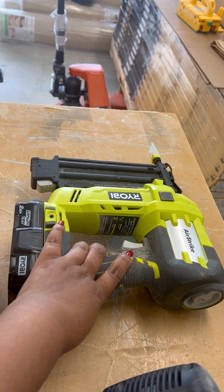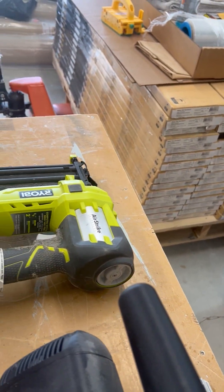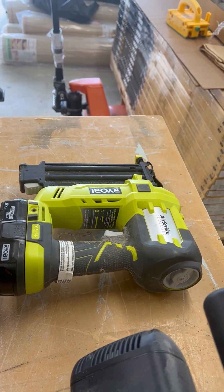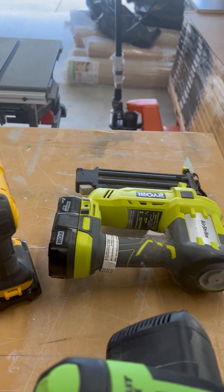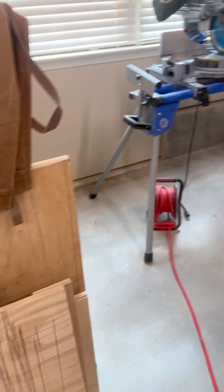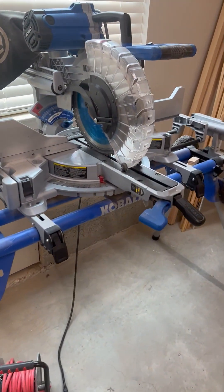My nail gun is a Ryobi — the very first nail gun I ever owned. It works really well but it's starting to age, so it's probably time to invest in something else. I'm still looking at either getting the DeWalt or the Milwaukee. If you have any preference, let me know in the comments — you might just sway me.